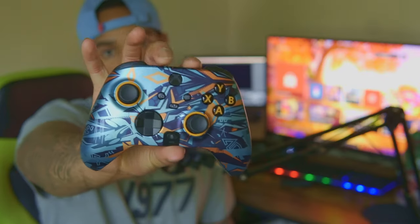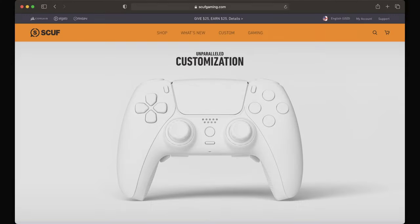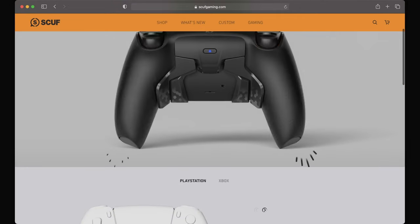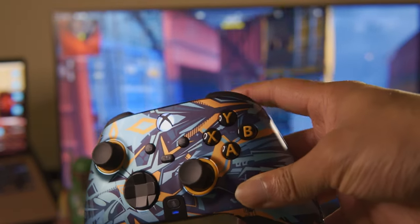Look at this thing — this thing is beautiful. This faceplate is customizable on the website. You can choose from more than 20 custom faceplates, including 2019's Modern Warfare Damascus camo.